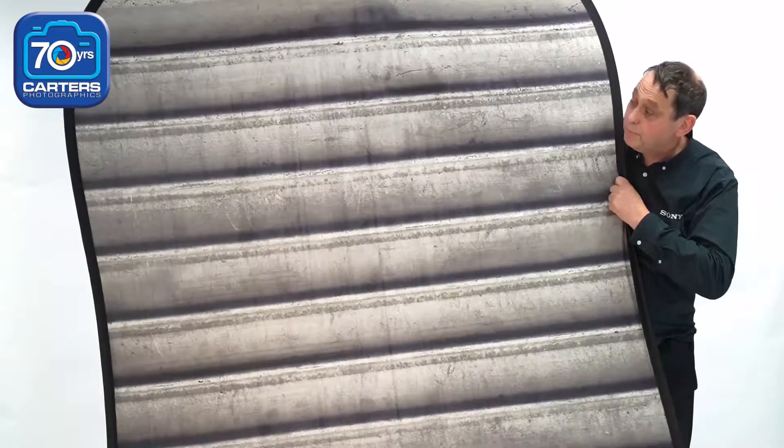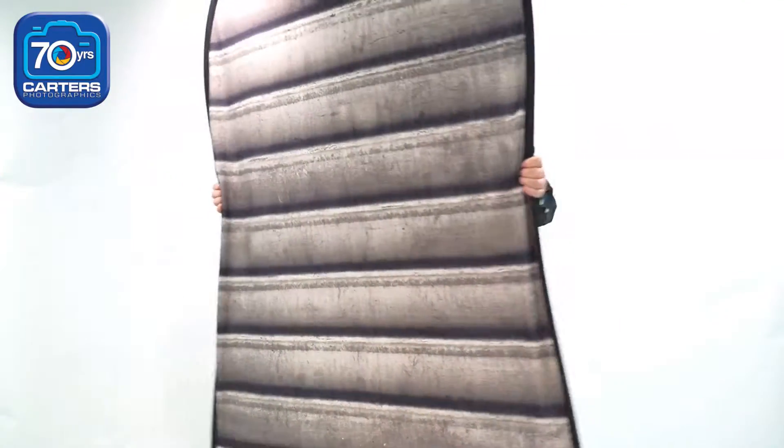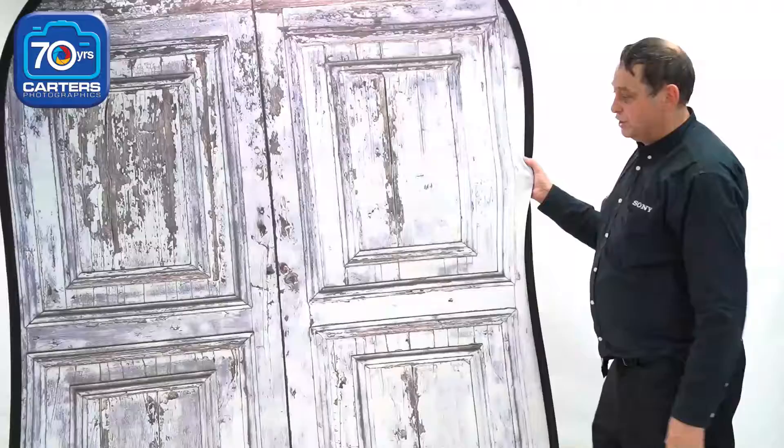You may have seen these backdrops when we've used them on our other shoots — these are the backgrounds we're using. And of course one of my favourites: Classic French doors.